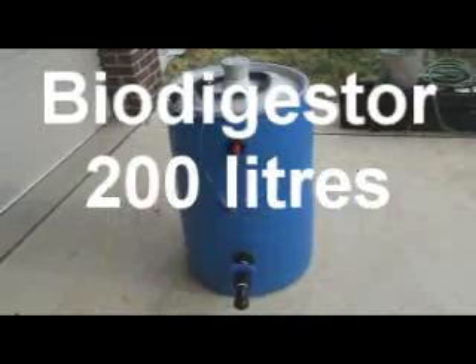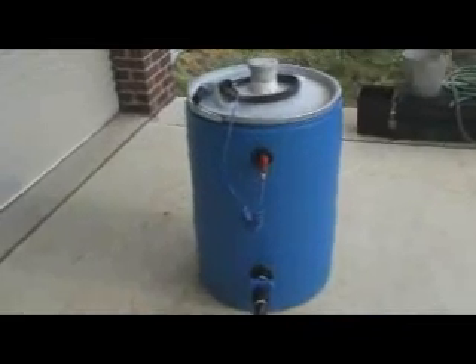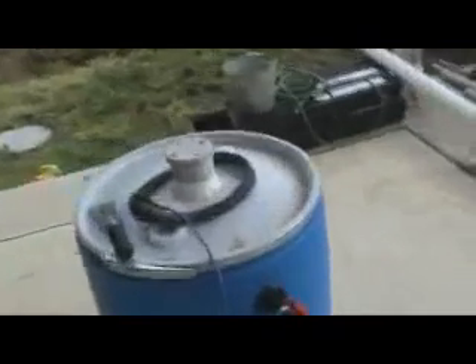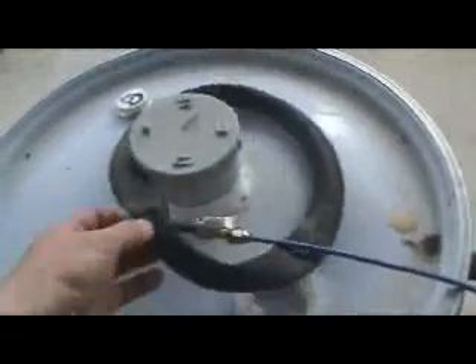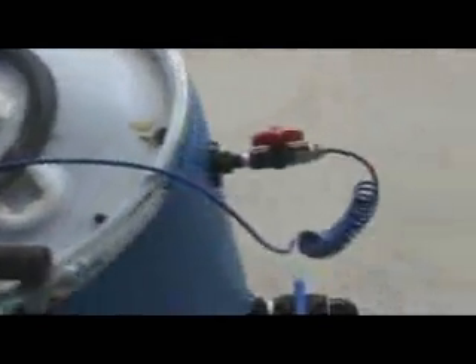Here we have a waste digester made a couple of weeks ago. Fairly basic in principle — it's got a gas outlet valve towards the top of the tank that goes to a bicycle tube at this stage, just to show where I'm generating pressure or negative pressure in the drum.